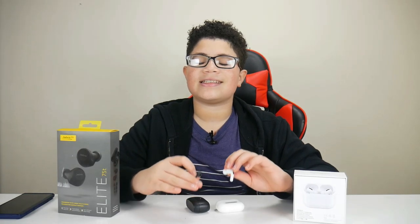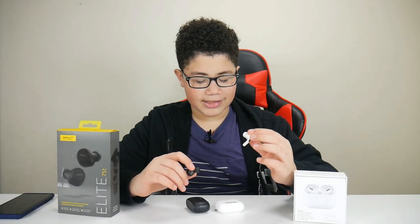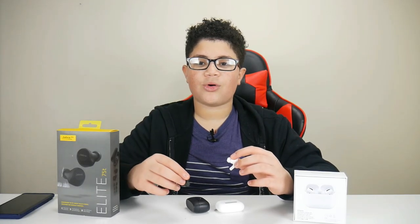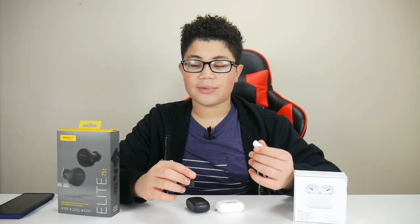On the Jabra, they have three voice assistants: Alexa, Google Assistant, and Siri. On the AirPods, they just have Siri, as you may have guessed. To activate, all you have to do is tap it twice to activate the assistant on your device — if you have an Android, you'll get Google Assistant, or if you have an iPhone, two taps activates Siri.